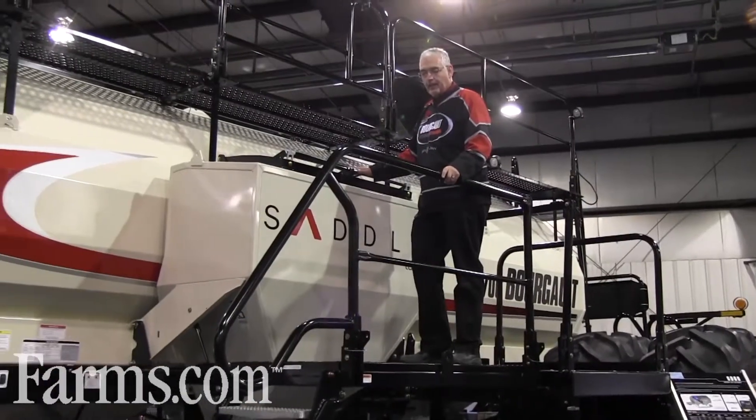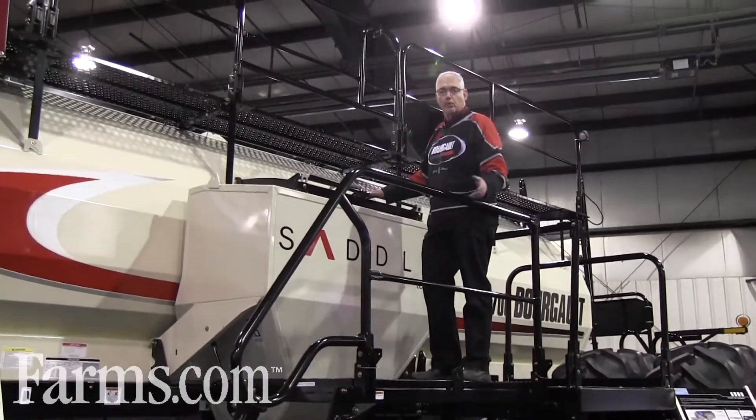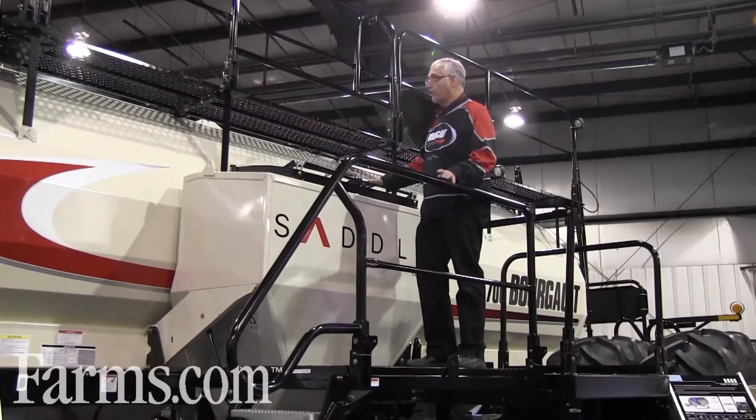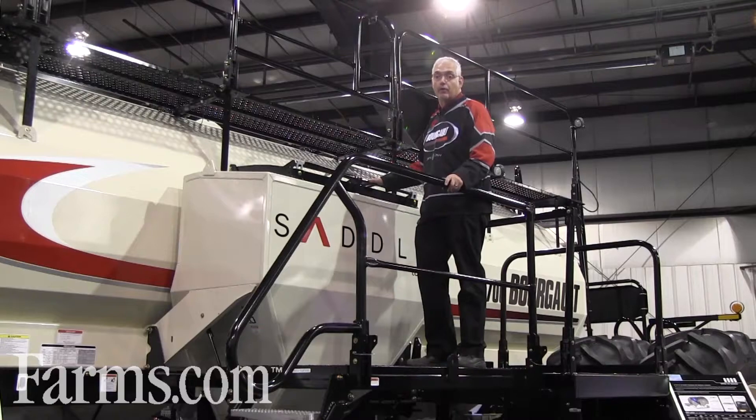The fifth compartment is a flex tank, allowing you to divert material into either of its neighboring compartments. The saddle tank allows you to move bag product more conveniently into the metering system, as opposed to having to move it all the way up to the top of your tank.